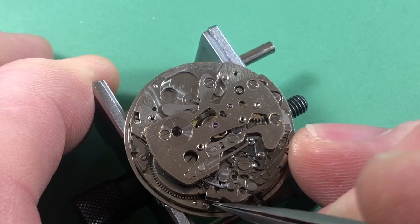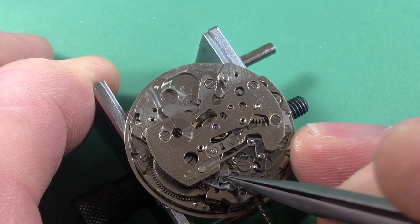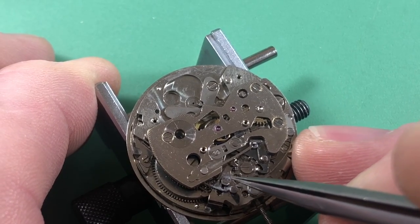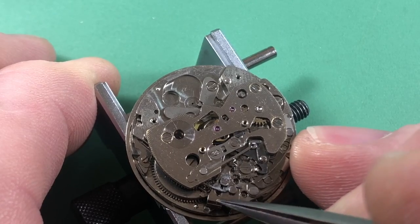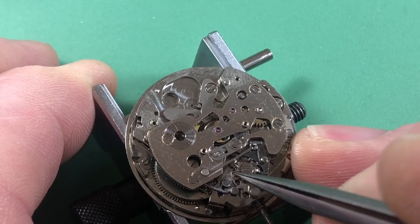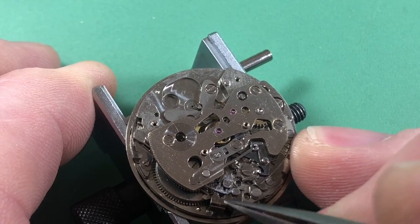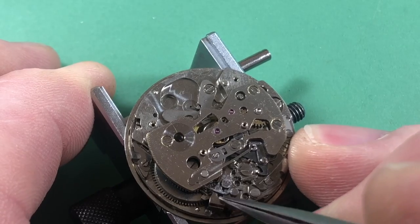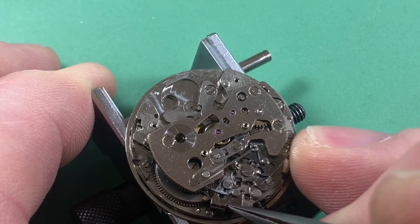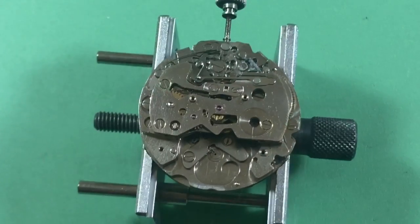This lever is up where it's not supposed to be. Typically I see this kind of thing when this post is out of place, so I'm going to have to look at that to see if the train bridge is in one condition, or if this lever is bad. Look at how much slop that is - I'm going to need to repair the train bridge. So there's funky business there.